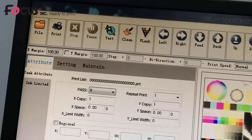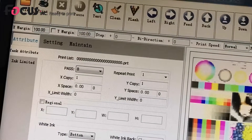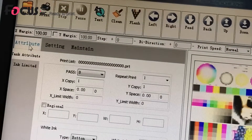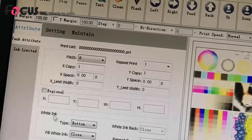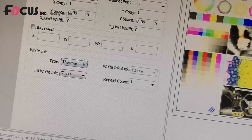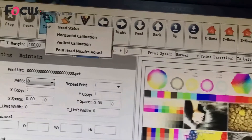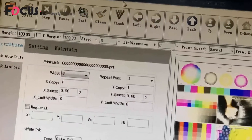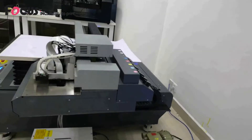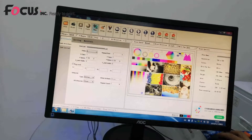To see the varnish nozzle ink jetting, load a test file and go to Attribute and Task. Here you can choose the white ink type — select White Bottom, Varnish Top — and enable the white ink option. Then run the test print. You can move the carriage and table to any position you want to print.